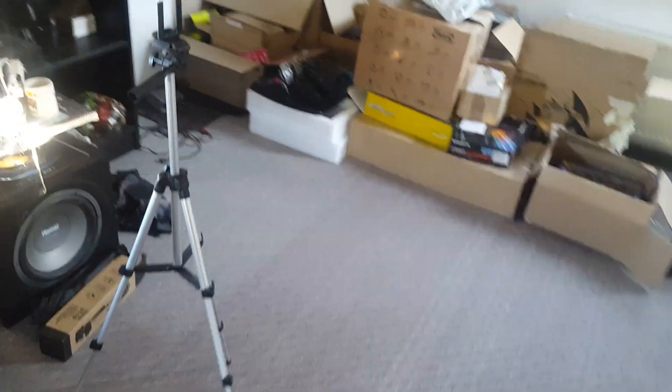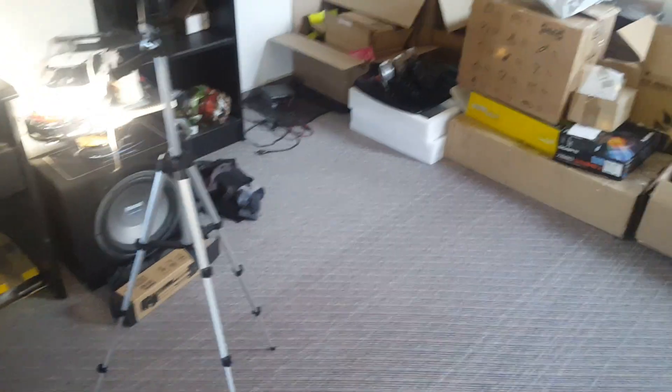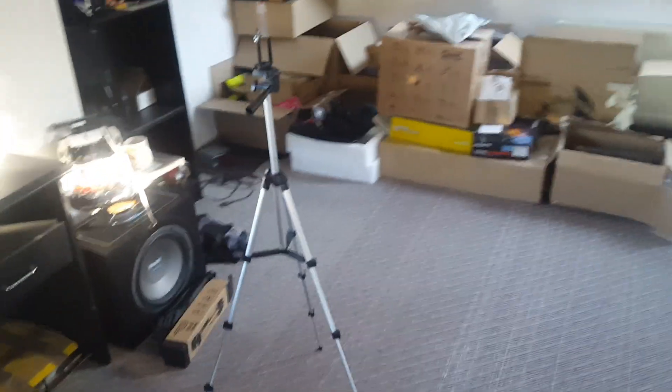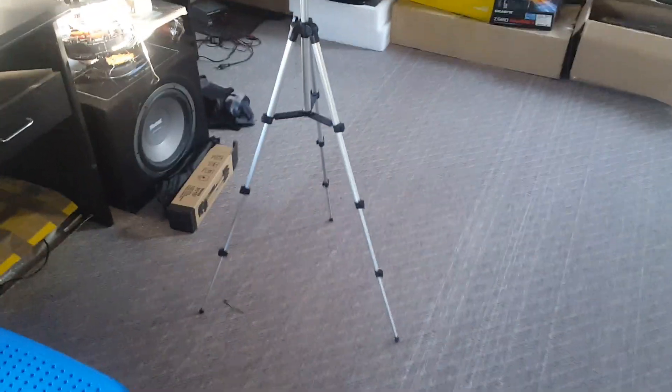Welcome back to part two of my new tripod stand. Look at that — you can turn that small tripod into a big one. You can extend the legs down there. There are clips: there's a clip, there's a clip, and there's a clip on the other side.